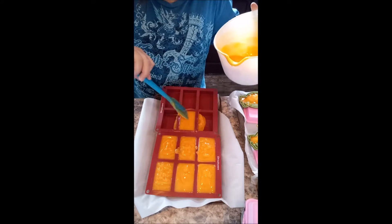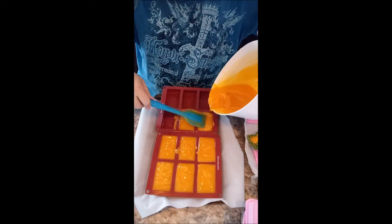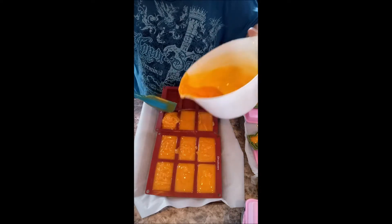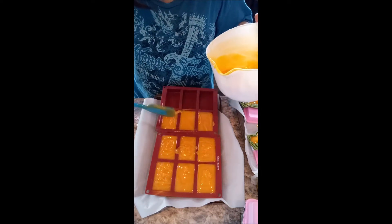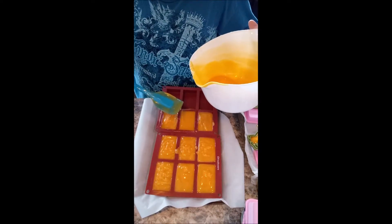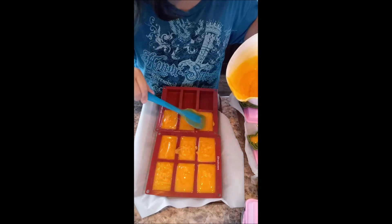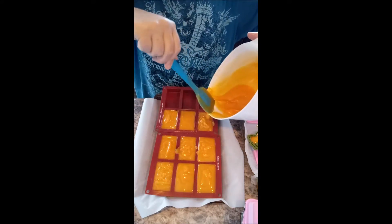I'll probably hold off on those until these are ready, which will be about September 1st. By the time you guys see this, it'll probably be when school starts. I know I just got done with some back-to-school shopping.